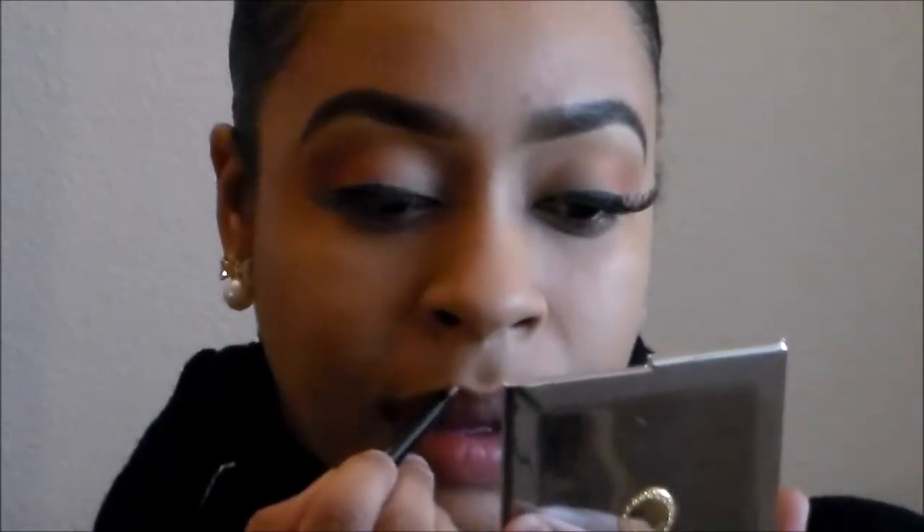Now I'm going to make it more precise and bring it down a bit — you're going to completely outline your lips all the way around before you fill them in. This just helps to guide. It's good to line with a different liner and then fill your lips in with the liner that you'd like for the full look.